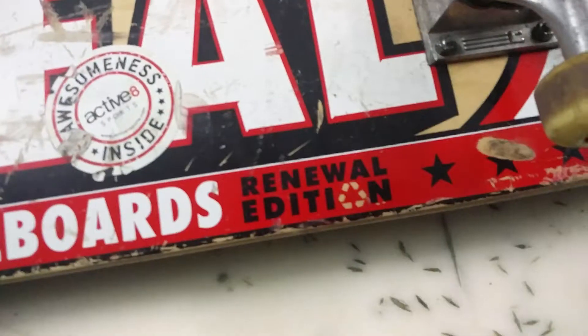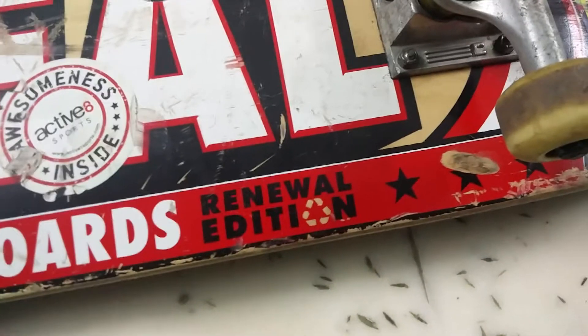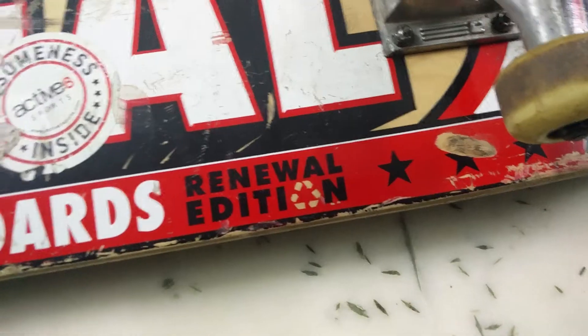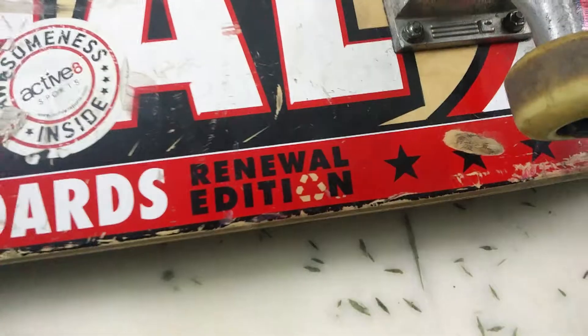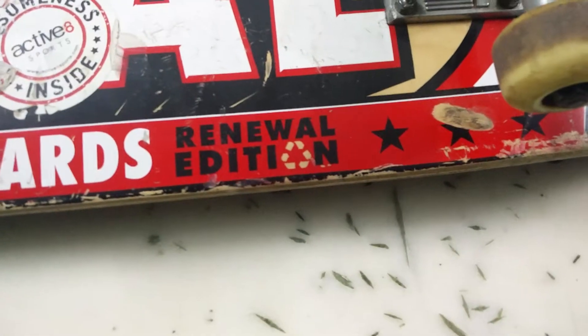It has excellent pop and you can get really high ollies because of the strong maple deck. It's actually written on it that it is made as a Renewal Edition, which means this deck is made with low wastage in manufacturing. So it is actually cheaper when you compare it with other decks, but that doesn't make it any less.